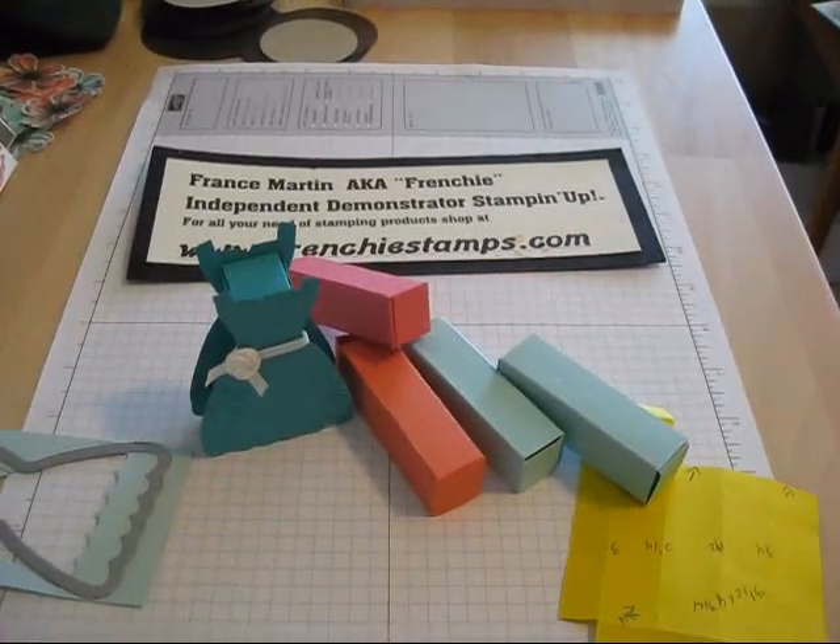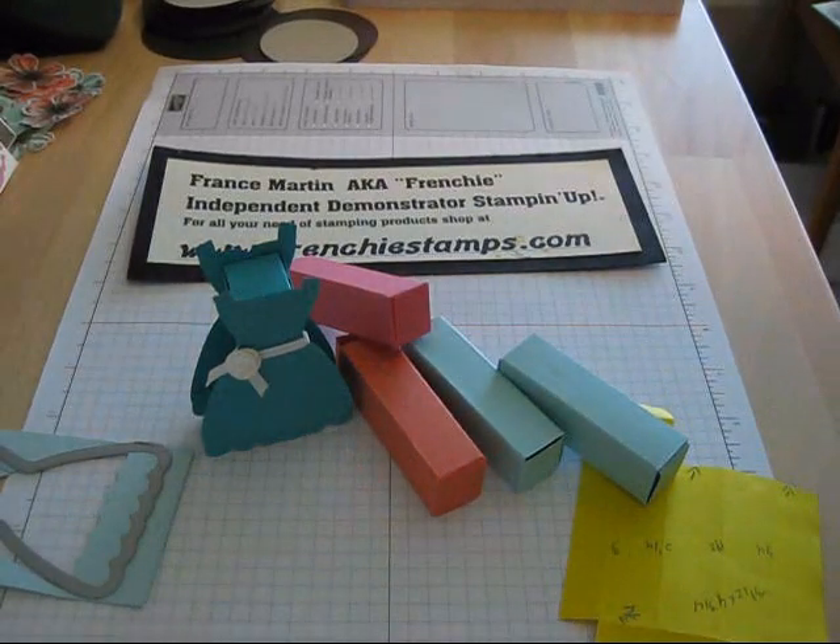Hello Stamper, welcome to Frenchie's video. I'm France Martin, independent demonstrator with Stamping Up.